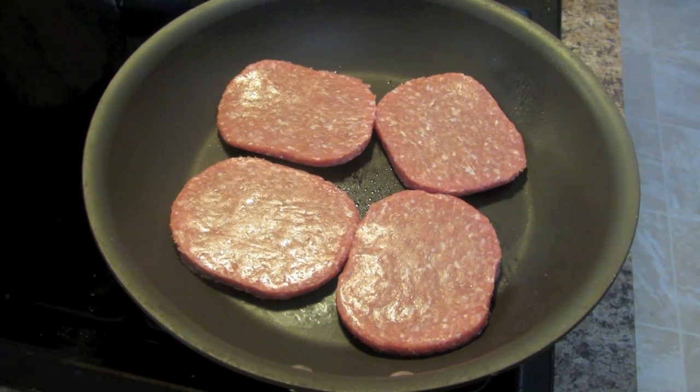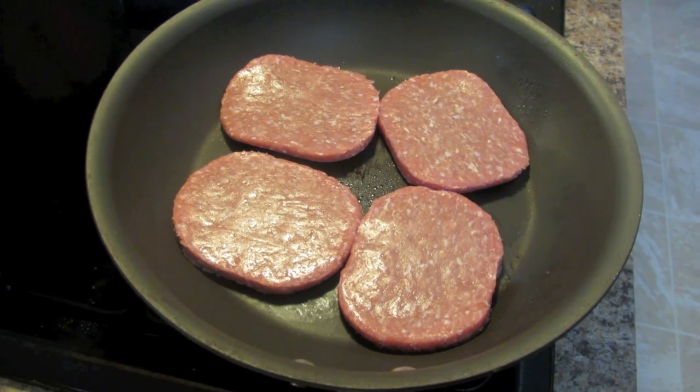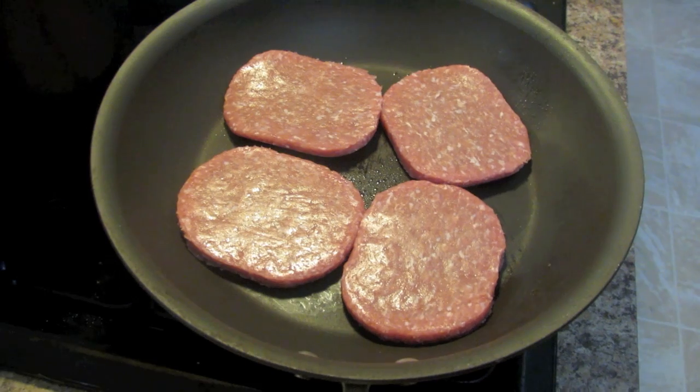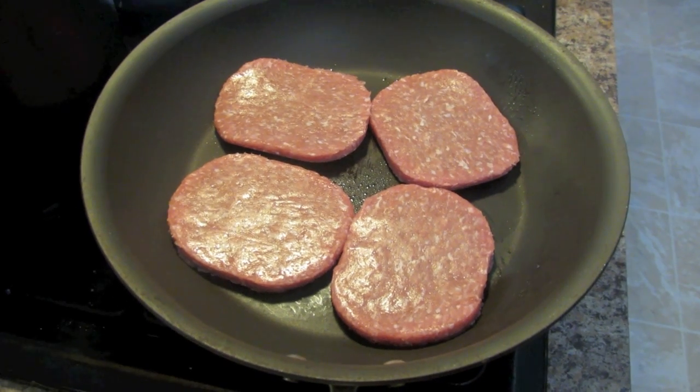I just put my turkey burgers into a skillet like that and let them cook. I'll put them in the skillet like this and once they're all cooked I will show you guys what I do after they cook in the pan.